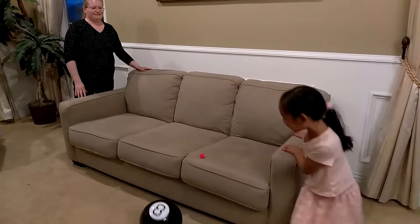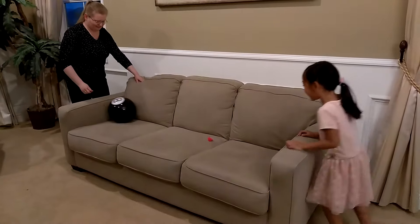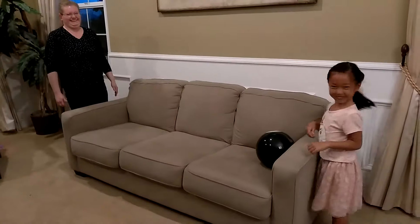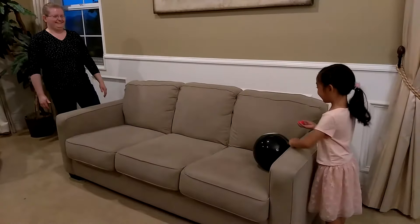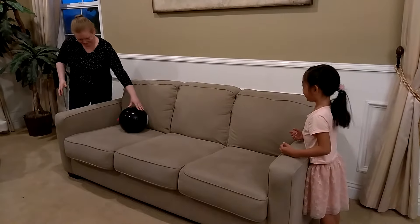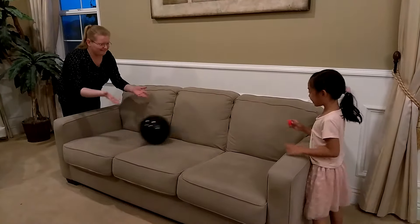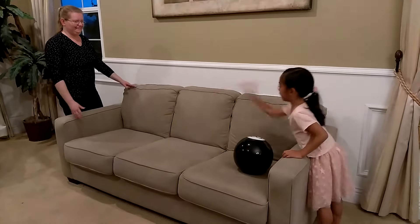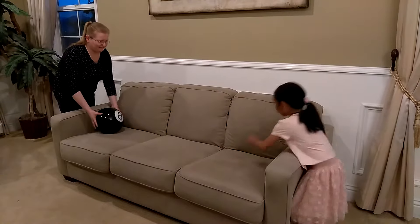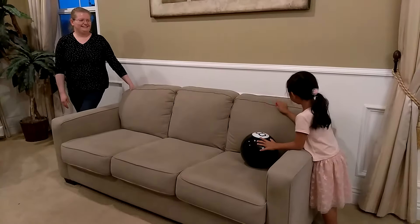Oh, I almost started. This is insane. Three, two, one — I got it! I got it! I got it!